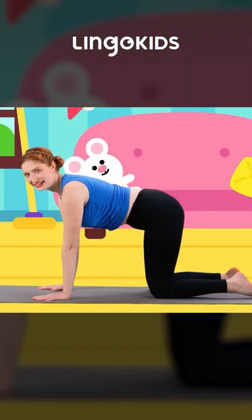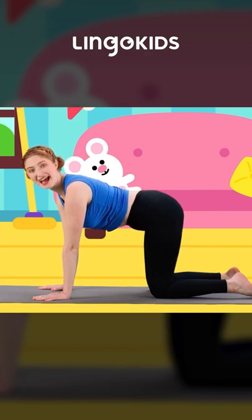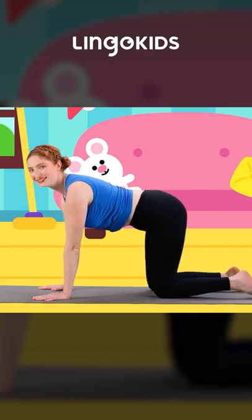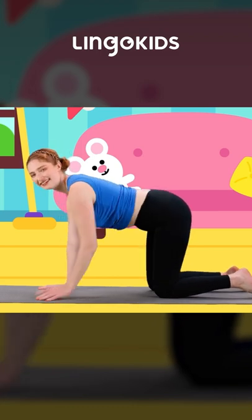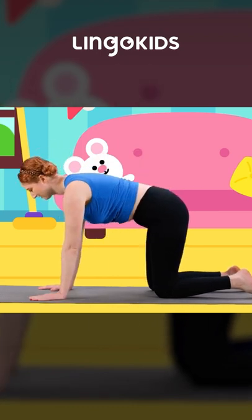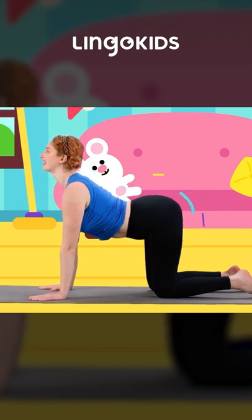From here, it's super easy to do happy cat pose. Let's look up to the sky and let's take our kitty cat tails and stretch it up, up, up to the sky like this.